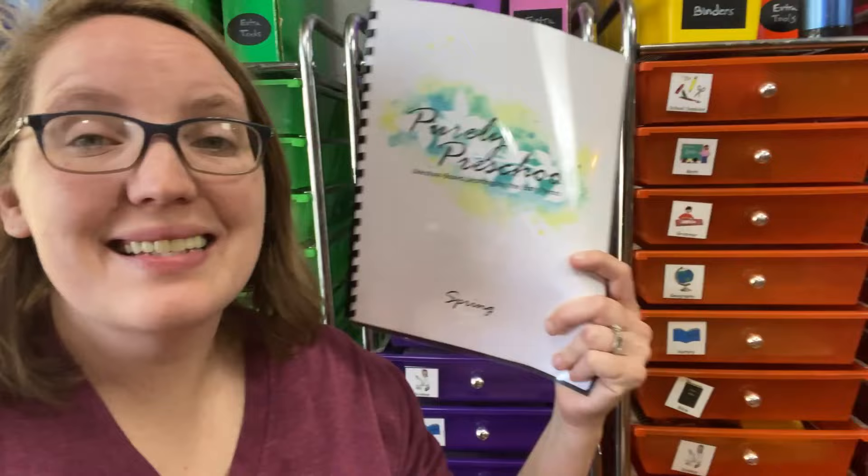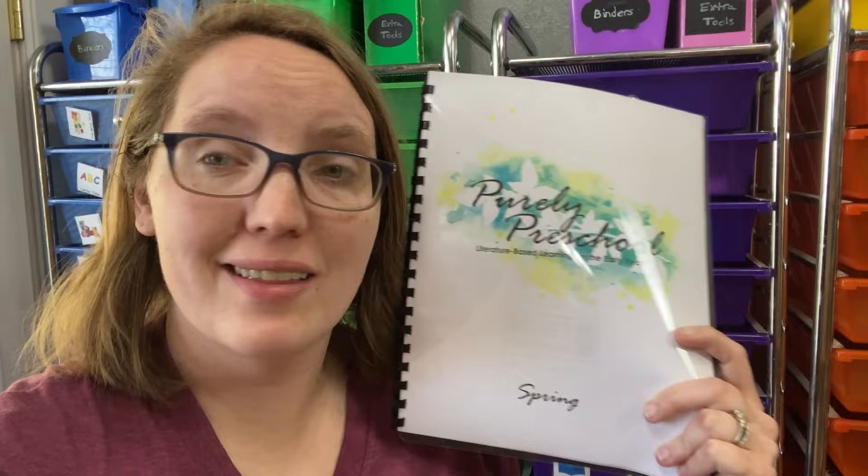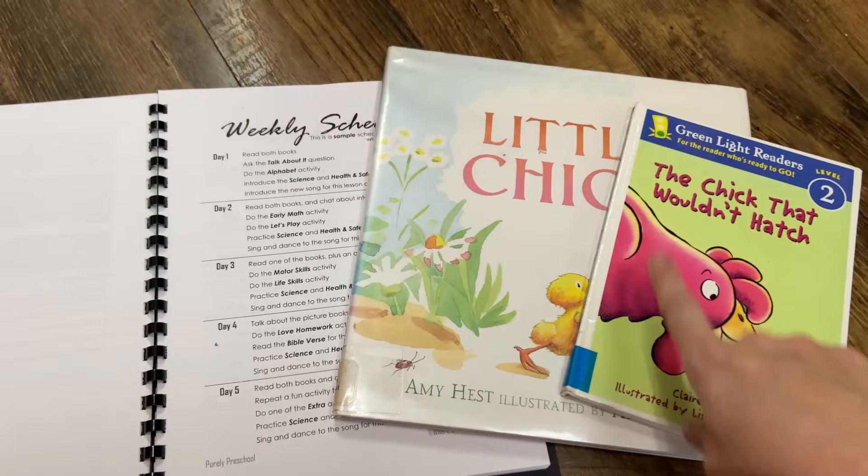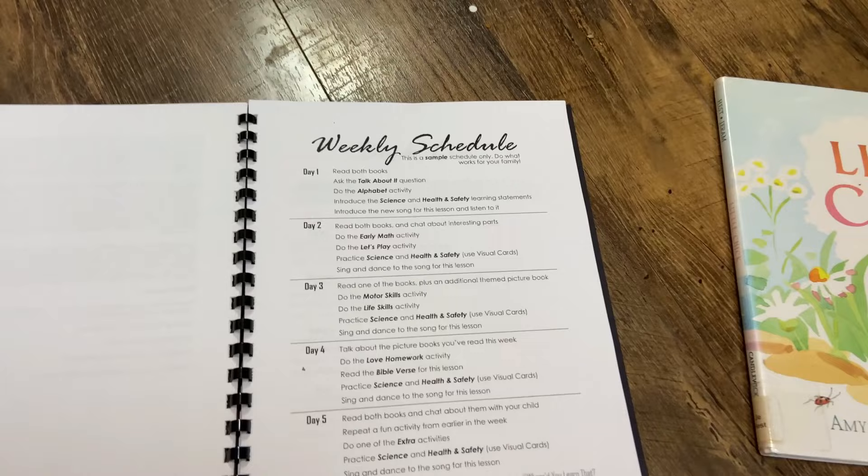Today I'm going to be showing you guys our Purely Preschool spring unit. I'm going to take you along on lesson one with us. So come do a lesson, let's get started. And that's what we're going to follow today. So day one, we're going to read both books. They have two books for each week and we're studying chicks and eggs. So we're going to read both of these books together.